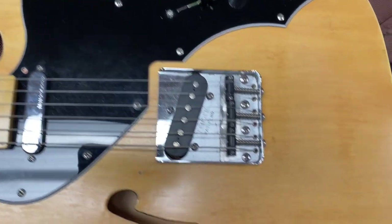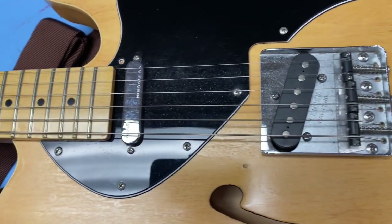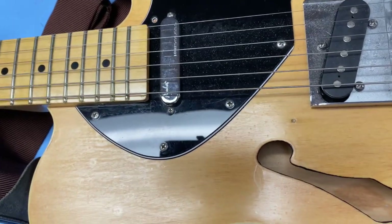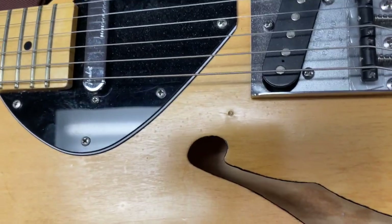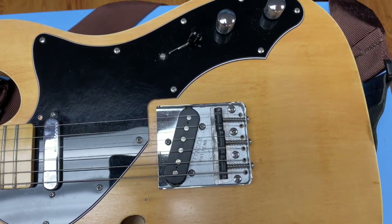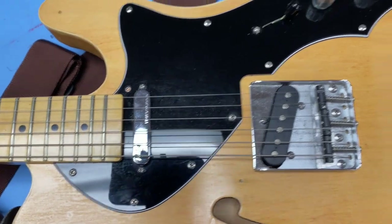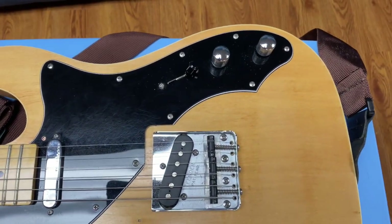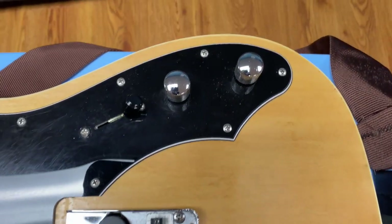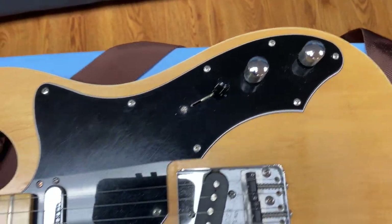So what we're going to do is take it apart — take off the strings, take off the neck because the pickguard fits underneath the neck. I can't take off the pickguard to get to the electronics without taking off the neck. So I'll take off the neck, take off the pickguard, and see if there's a problem with the ground on the volume pot, because I believe that's going to be the problem.